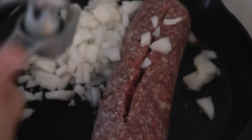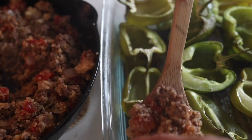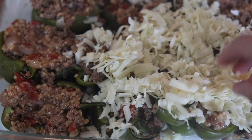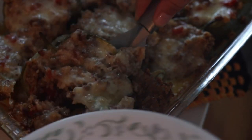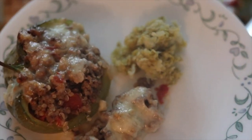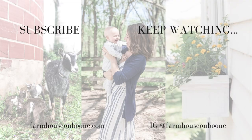Cook some meat up with garlic and onion. Thanks so much for following along with this what we eat in a week. I hope that you enjoyed it and got some new inspiration for some recipes in your kitchen.